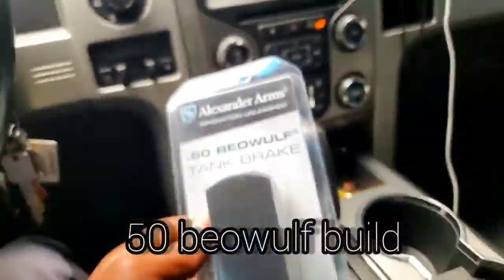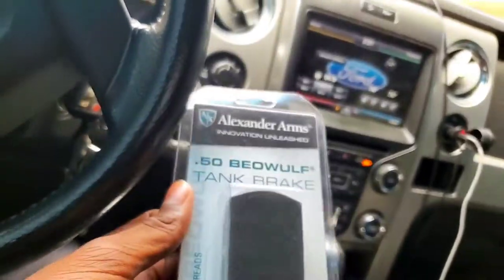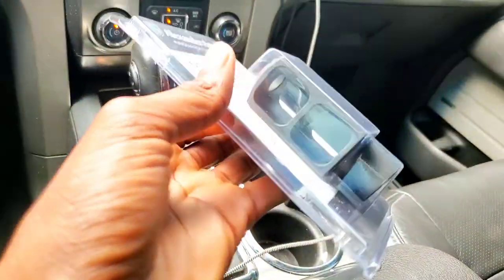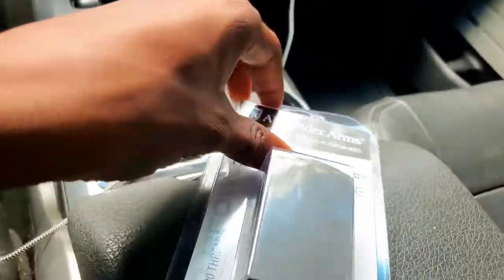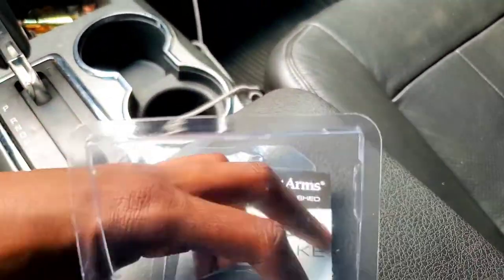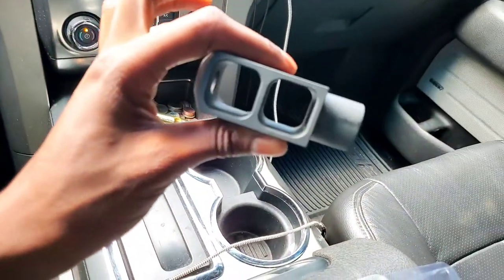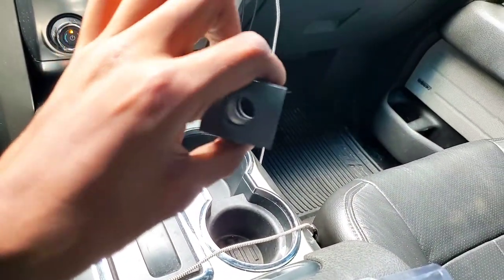What's going on everybody? We finally got the Alexander Arms tank brake in the mail — it took quite a bit of time to get here. Let me open it up and show you guys how it looks. There's the tank brake, that's how it looks.